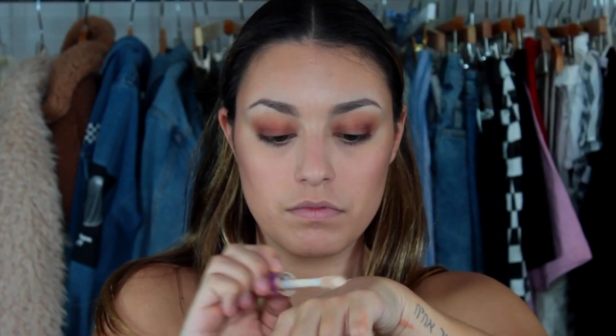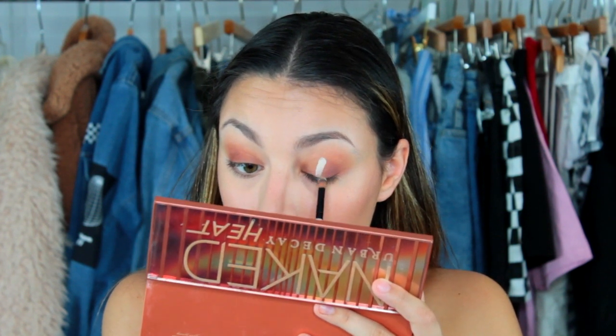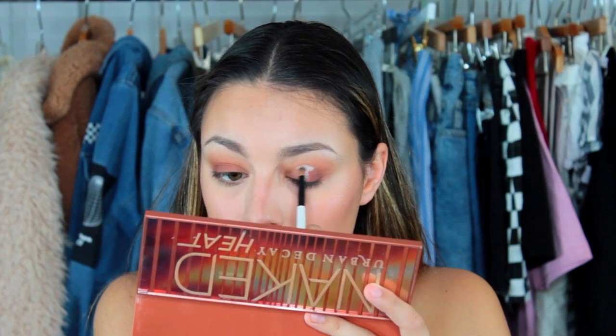So then I'm going to cut the crease. Pretty much what putting concealer on your eye does is it makes a blank canvas for other colors to pop.